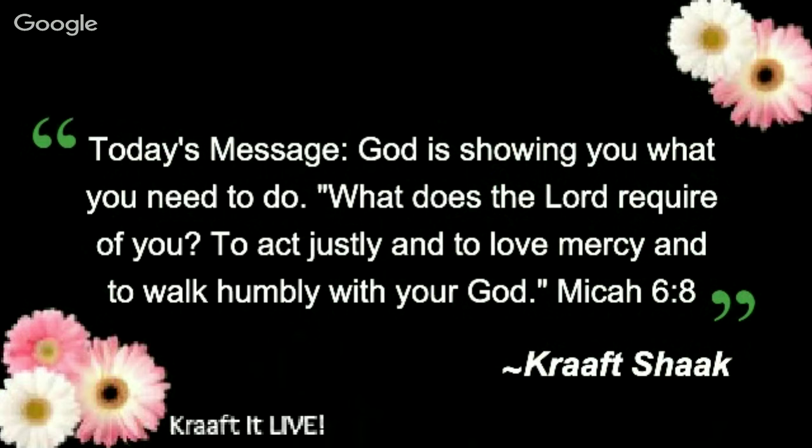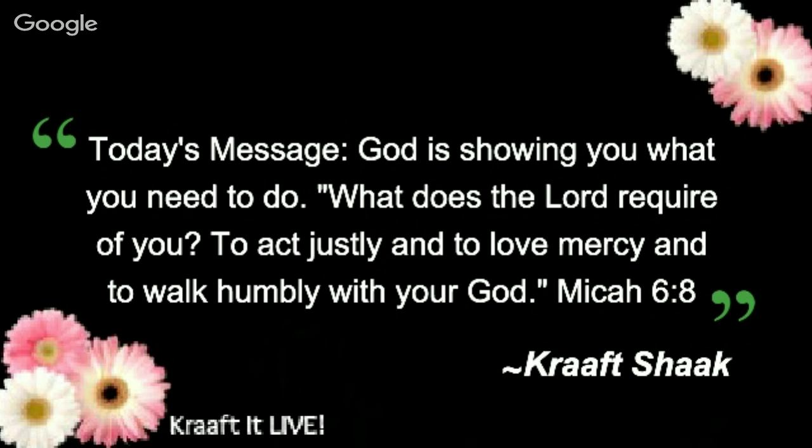Today's message: 'God is showing you what you need to do. What does the Lord require of you? To act justly, to love mercy, and to walk humbly with your God.' That's Micah 6:8. What a beautiful message — so right on for today.